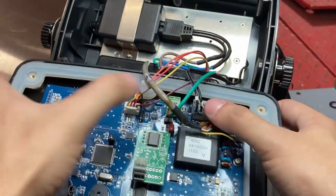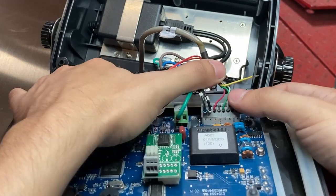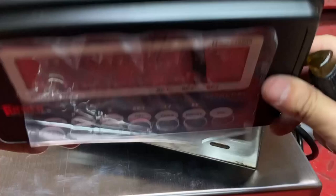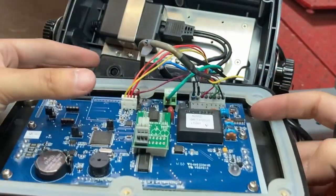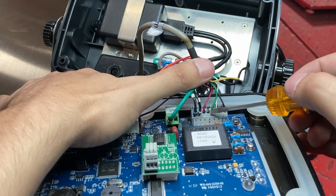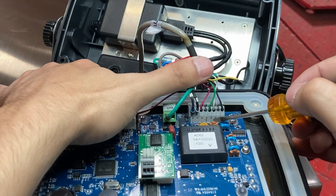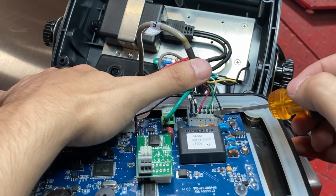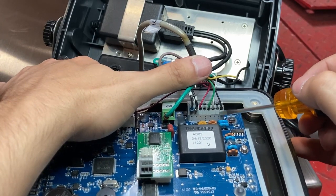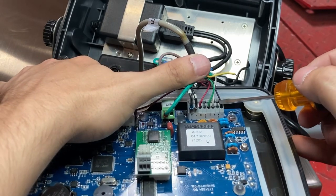If you need a closer look at how it looks: the first on the left, looking from the perspective of the faceplate down, is labeled E+ red. SE+, ignore it because it's four-wire. Next is S+ green. White is S-. SE- you ignore because it's four-wire. And E- is black.